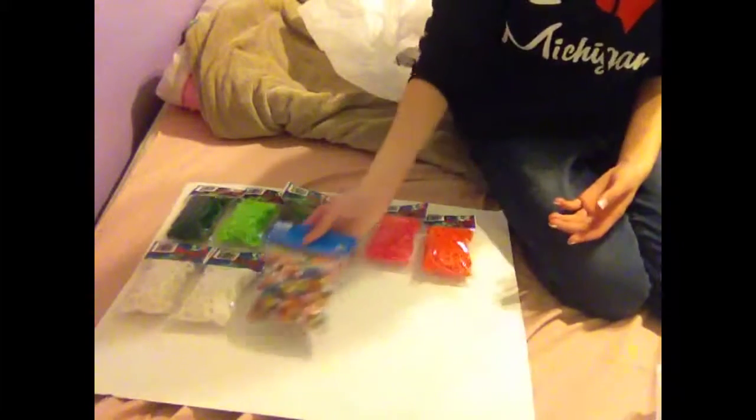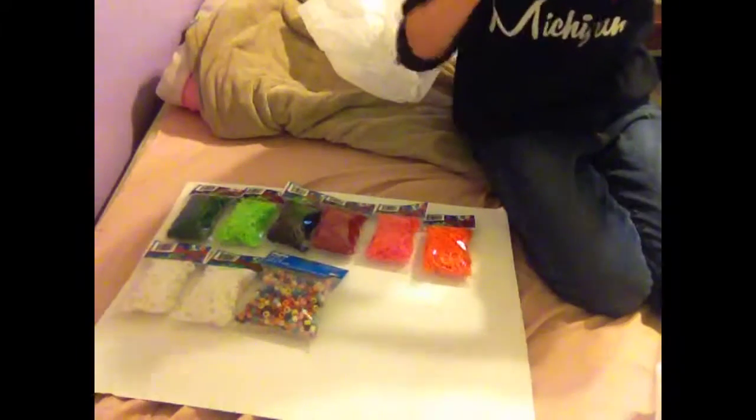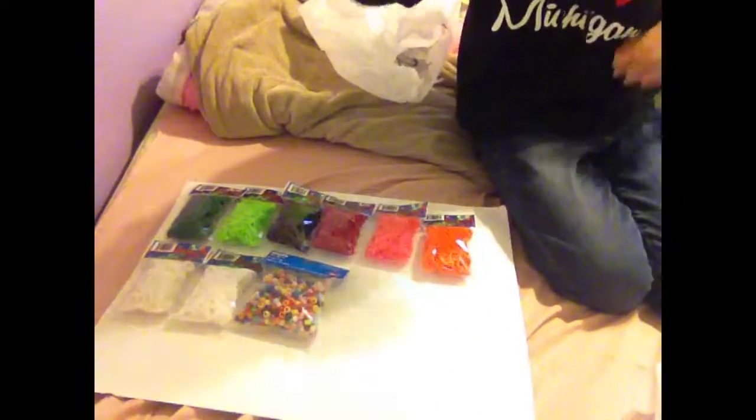Since everyone was talking about pony beads on YouTube and I really wanted them, my mom got me pony beads. If you go to my Michaels, which is in Roseville, Michigan — it's near the Toys R Us, next to Petco — when you walk in the door you go left, and then the first aisle, there's like a big rainbow loom section.